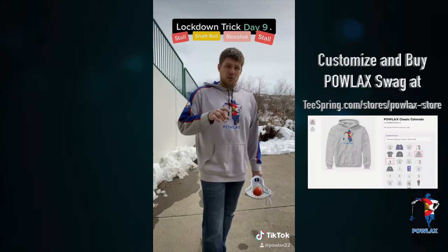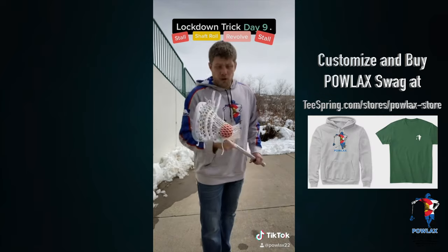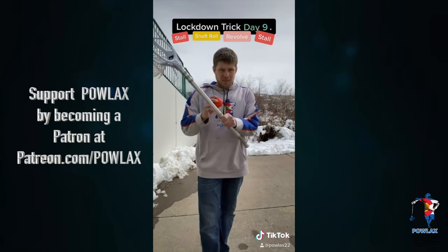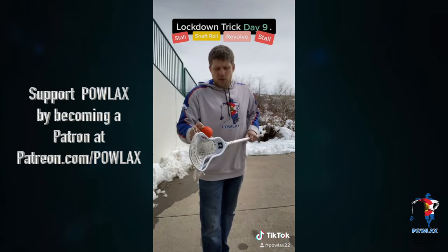Today we are actually going to combo the three previous tricks that we did. So first we are going to stall the ball — that I believe was day six. Then we're going to do a shaft roll — that was day eight. And once it hits here, we're going to pop it up, do day seven, go around the ball, and then we're going to stall it again.